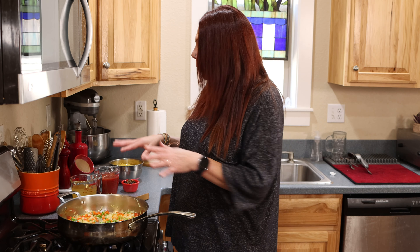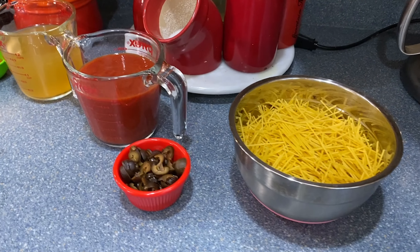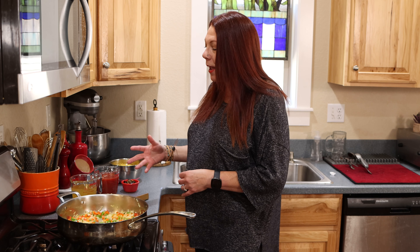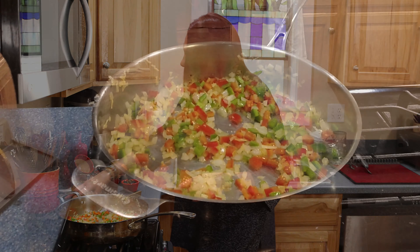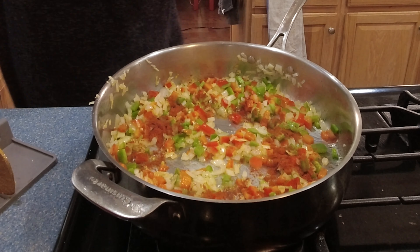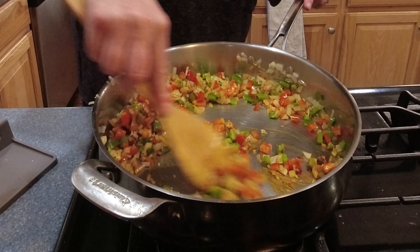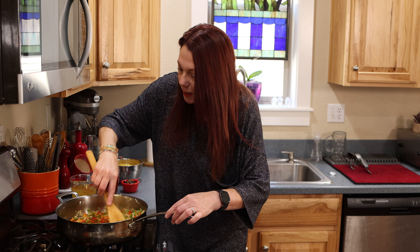I want to give you a little cooking tip. Whenever I'm at the stove cooking and I have lots of ingredients, I line them up in order of appearance, so I get them in the pan in the right order and it keeps me organized — that way I don't screw up a recipe. So here is the ingredient that actually makes it the Spanish spaghetti: sweet Hungarian paprika. We're going to put that in with the peppers, onions, and garlic, and it's going to coat them and give them lots of flavor.